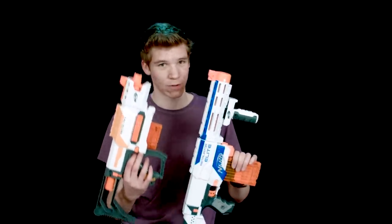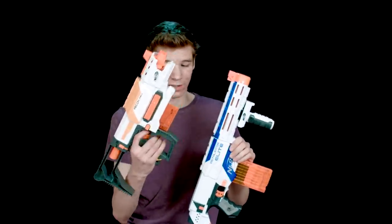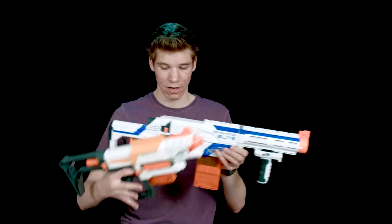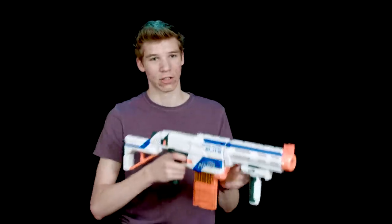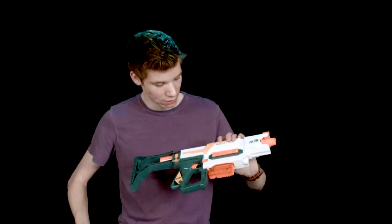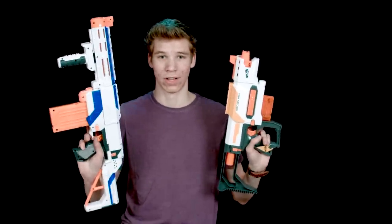If you have a nicer stock, a nicer magazine, and some front attachments, you could get the Recon. But even the grip is a little bit different — I prefer the grip on the Retaliator because I can actually one-hand it, while with the Recon I can't. Thanks for watching Nerf SOCOM Reviews. That's my review on the Recon and Retaliator — we'll see you guys next time.